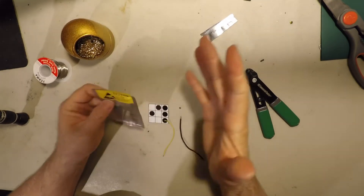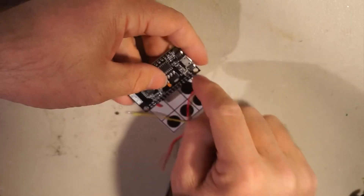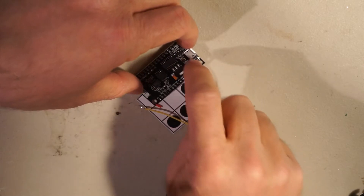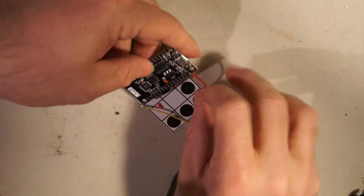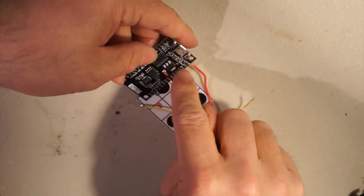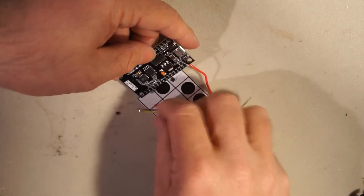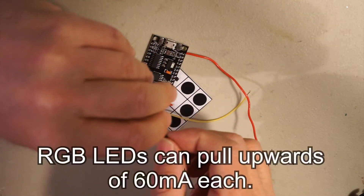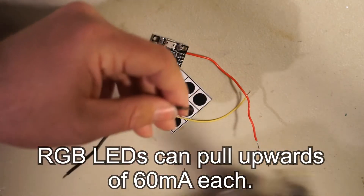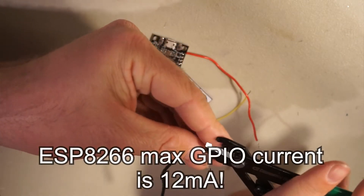I'm going to attach it to the VIN. VIN is like a direct voltage connection to the USB power, so this will be able to pull a lot more amperage than the individual pins here — which is important because these NeoPixels are going to need more amperage than the data pins can provide.